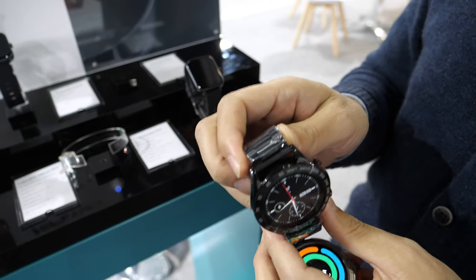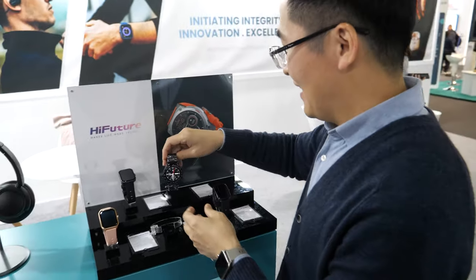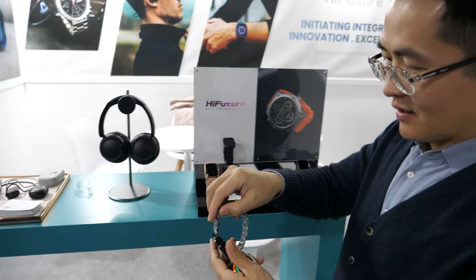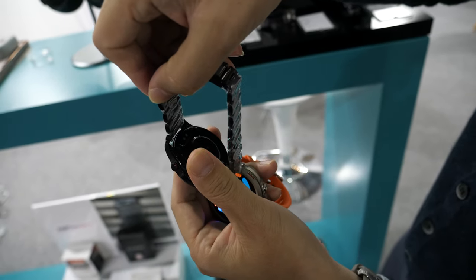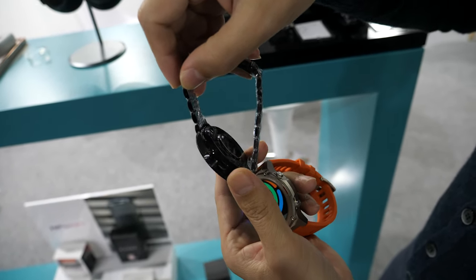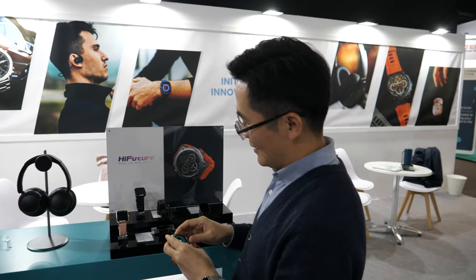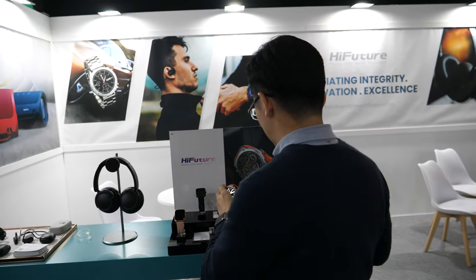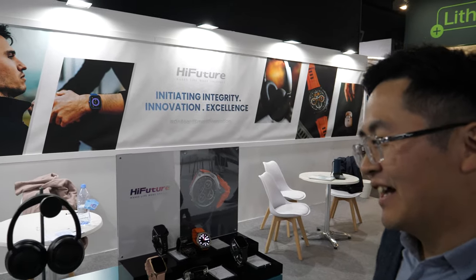Is it heavy? It's a little bit heavy. 20 days battery. How do you charge it? We charge it with our customized charger — just put it on the back. Easy to put on, and then you can use it for 20 days. My Samsung smartwatch I have to charge every day.